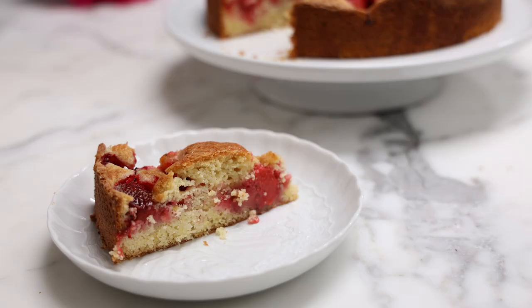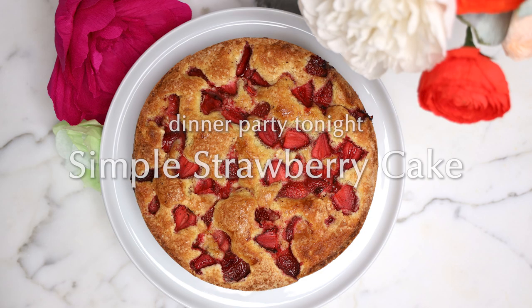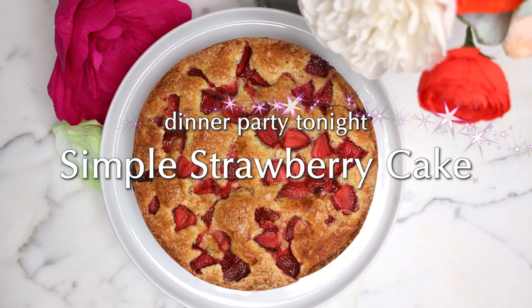Strawberry cake. Let's make an awesome, cool strawberry cake.